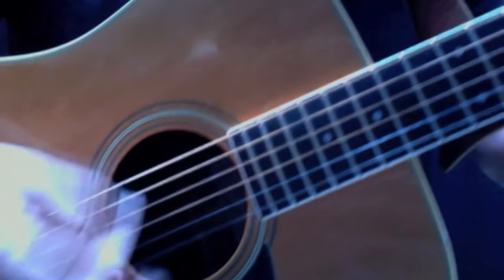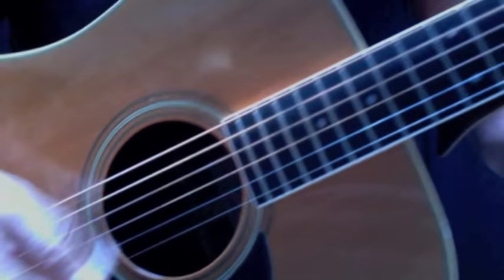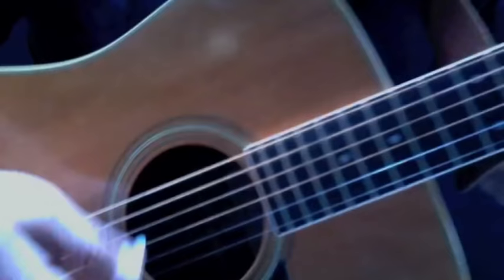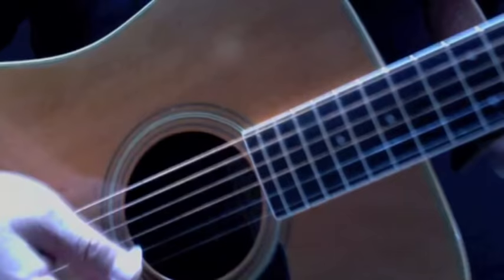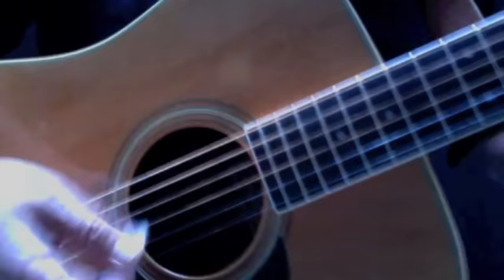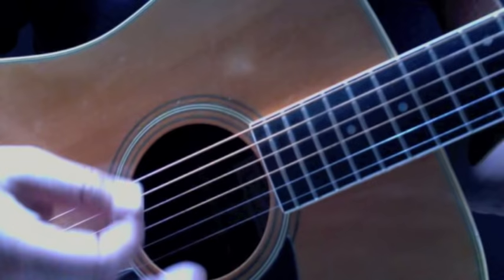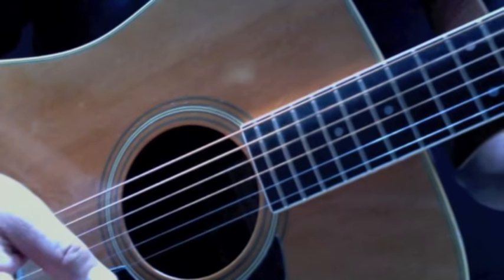Really you're just picking the fifth, fourth, and maybe the third string — you don't have to play the whole chord. You've got me on my knees, Layla. Layla, I beg you darling please, Layla. Darling won't you ease my worried mind. Then we'll go back into a verse.